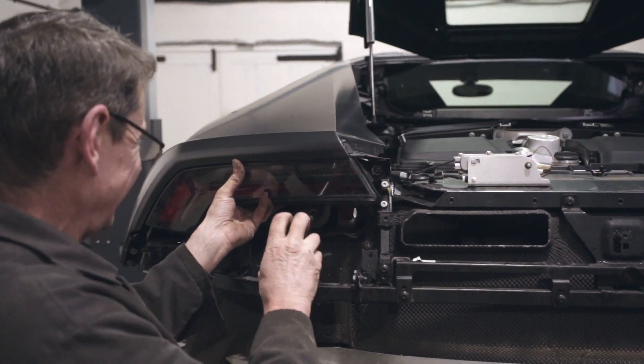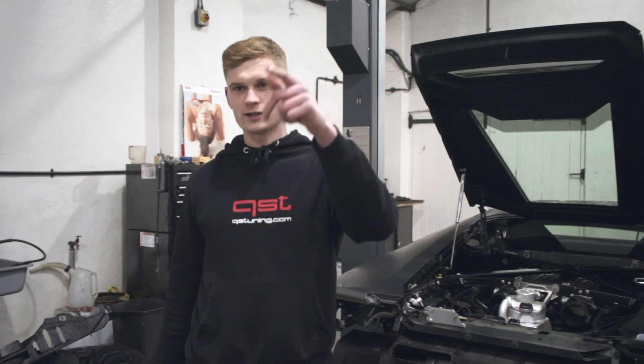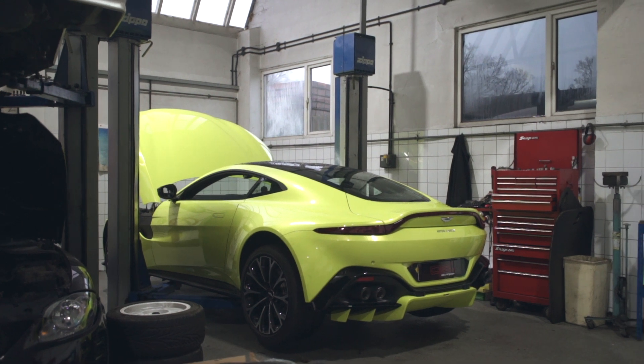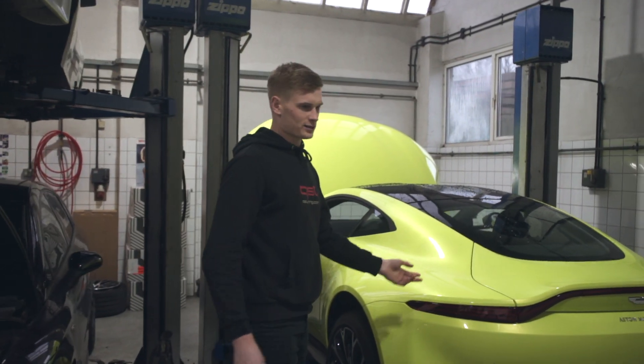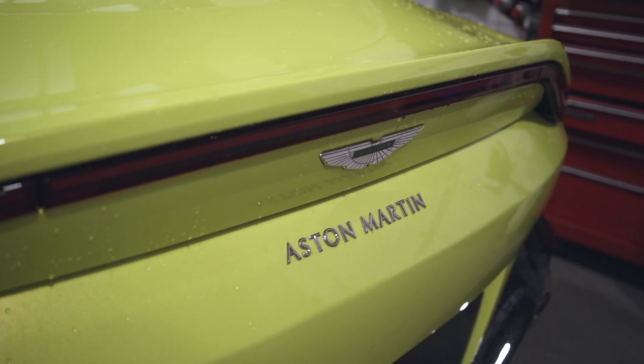Then we'll get some sound clips as well. While this one's in today, we've also got behind Liam a brand new V8 Vantage. It's a pretty cool car actually. This is the new Vantage, which is based on the Mercedes GTS, so it's got the same 4-litre twin-turbo V8. Getting both of them done in the same day.